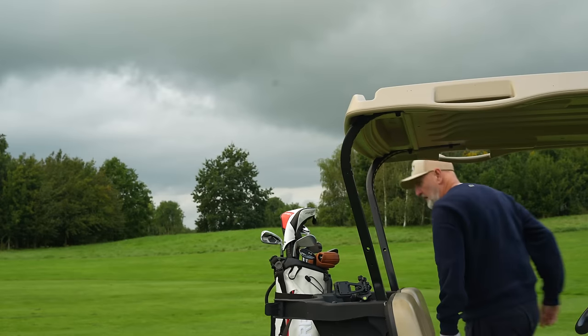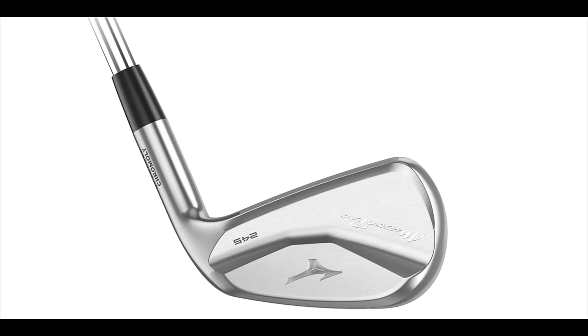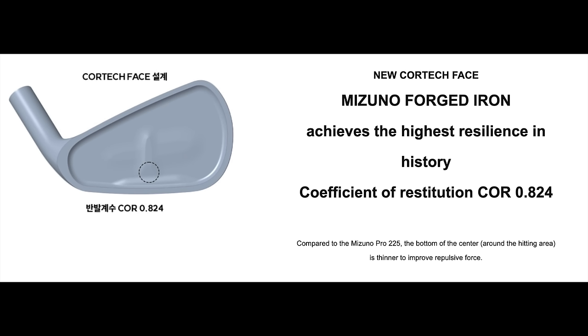If I said faster ball speeds and more forgiveness, I'm pretty much sure all of you would say yes please. Starting with the 245 — which was the more forgiving model of the lot — what I'm reading is it has become more forgiving than its predecessor. It's got a wider, thicker hitting area, and faster ball speeds from a new piece of technology introduced for the very first time, claiming it to be the most forgiving and fastest Mizuno iron ever.